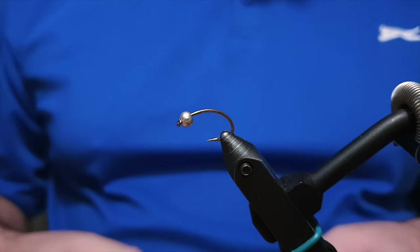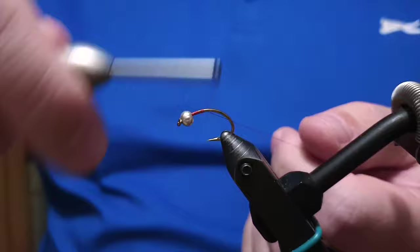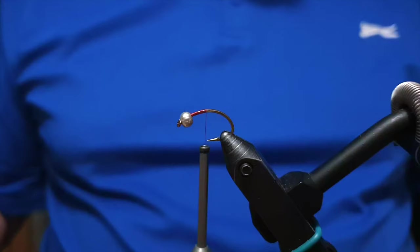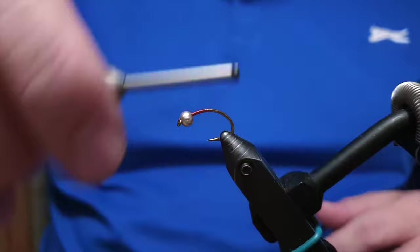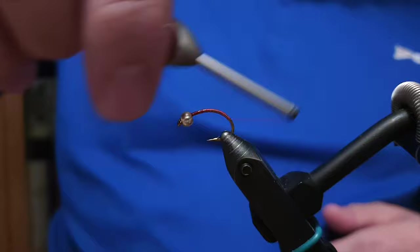Hello there. This is Ívar's Fly Workshop, and today I'm going to tie the fly bloodworm, or blóðormur in Icelandic. I'm not familiar with who created the bloodworm originally, but this is a very effective fly and there are many editions of it. People are tying it with all sorts of materials — both vinyl rib and black, red hollow tinsel, and red wire — so there are lots of variations.